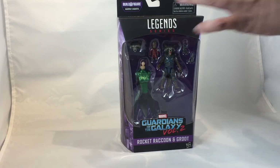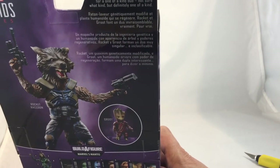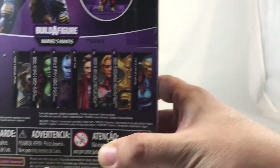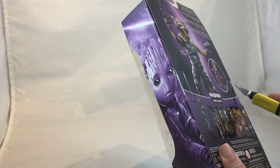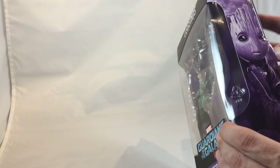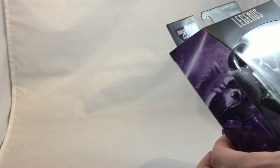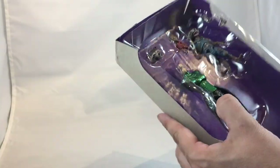Anyway, let's get into it. I'm going to unbox this fella. Just so you guys can see the box art — I had shown this on the last one, the whole wave. Looking forward to getting a few more of those. Let's get into it. I feel like I've opened so many Legends recently that I just got this down to a science.